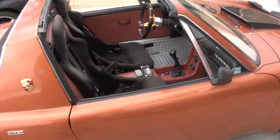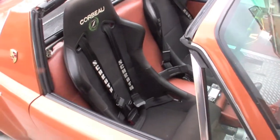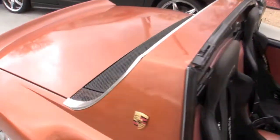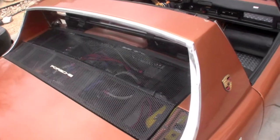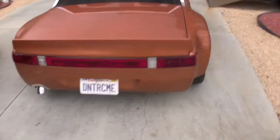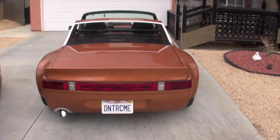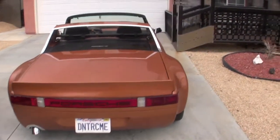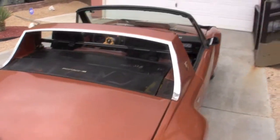Custom interior, diamond plate, Corbeau racing seats, Schroth seat belts. It's got the GT engine hood there. The license plate says 'Don't Race Me' — and that's because I won't race you back. It has the hard top that goes on it, customized along with the car to match the paint job.